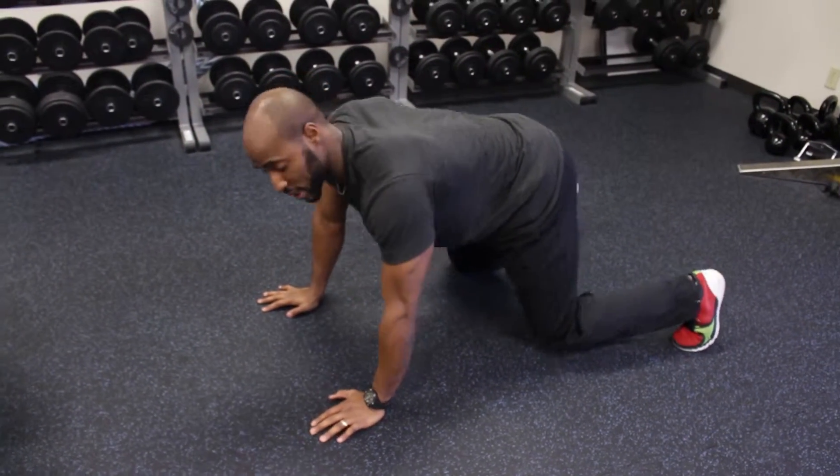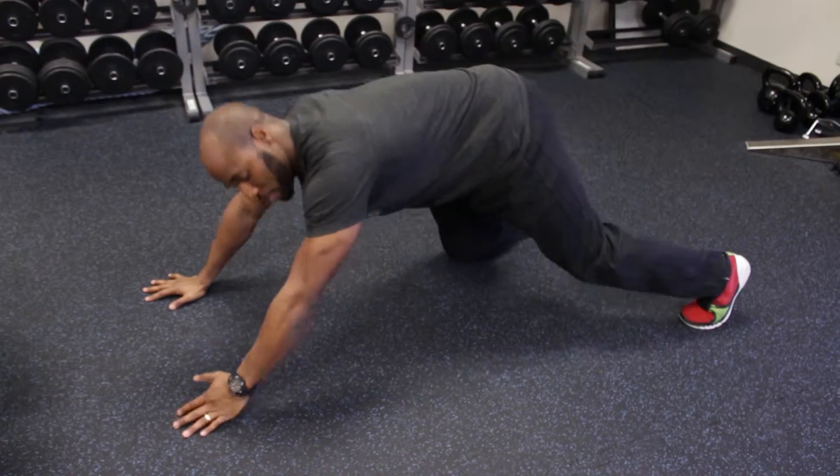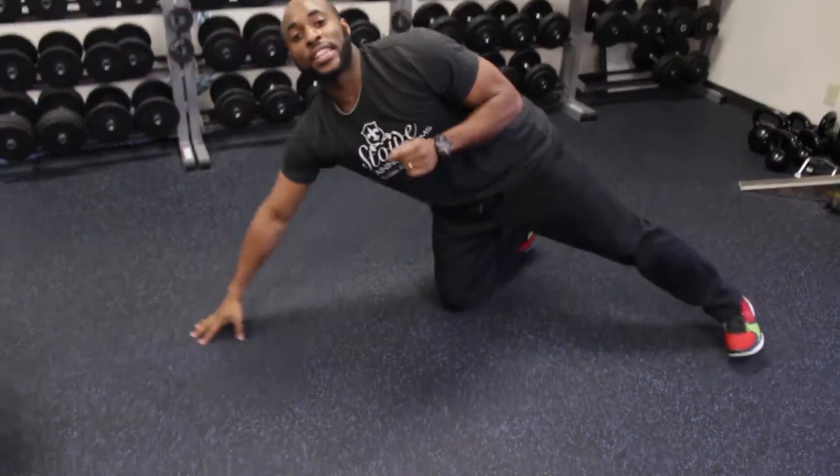The biggest mistake you can make with this is bringing your arms out too far in this position — shoulder pain, we don't want that. Those are bare squats.